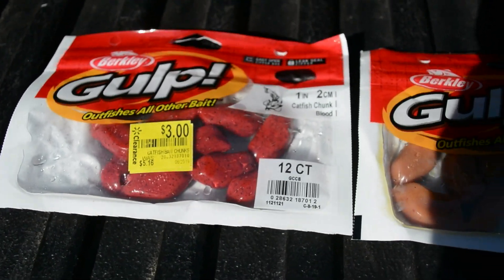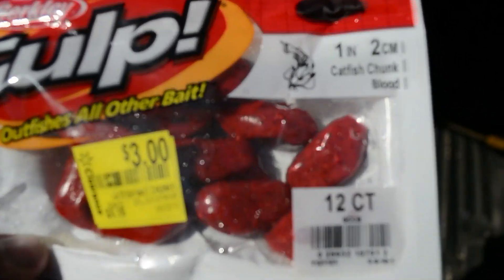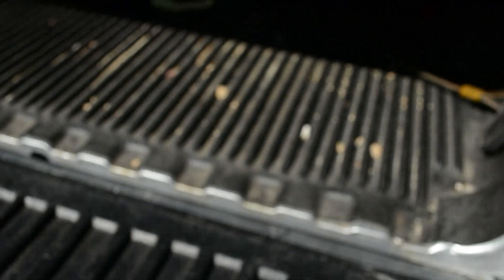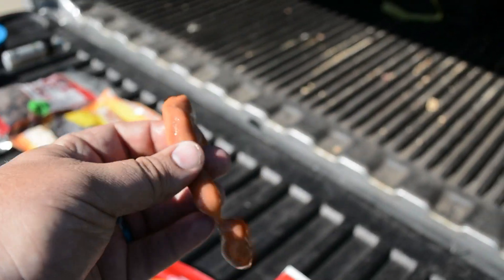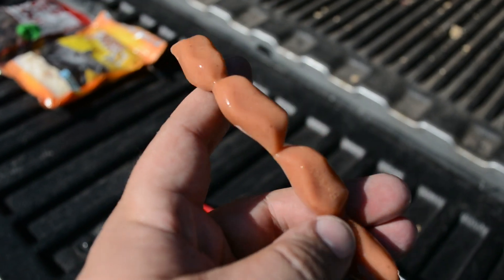Alright guys, so this is Berkeley's Gulp, and as you can see I got it on clearance for three dollars. There are these little nuggets in here that look like little smokies — like you'd buy and put barbecue sauce on and go to town munching. There's this one as well, but they are, as you can see, just plastic molds.